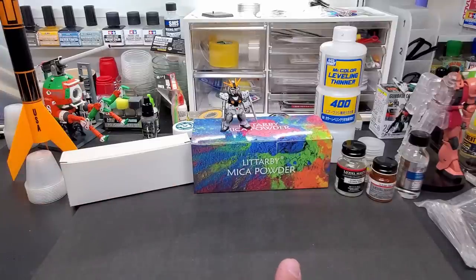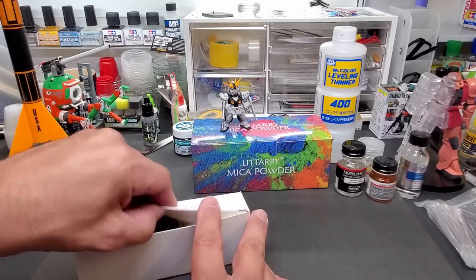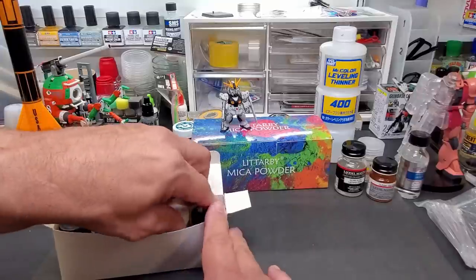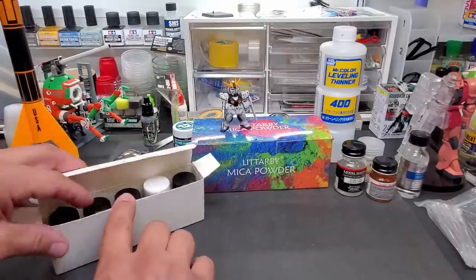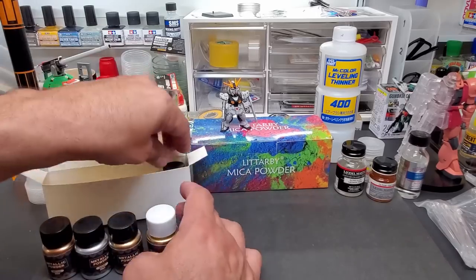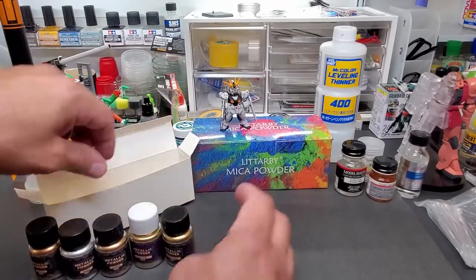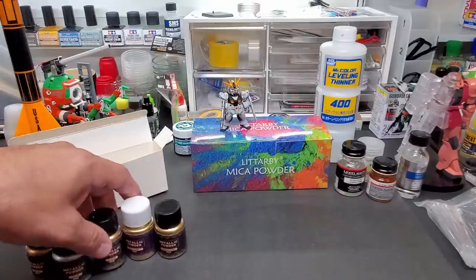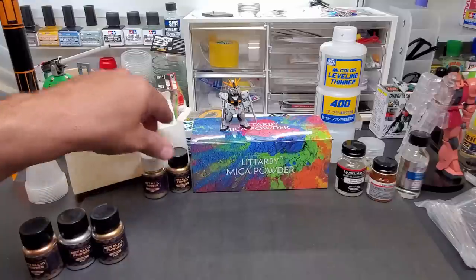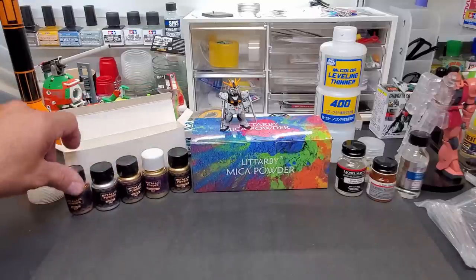I've got two styles here, but you can use any pigment that's made for artwork and to be blended. This box set from Amazon has your basic colors — your gold, copper, silver, and antique gold. That's what came in this box; a lot of very similar colors there.